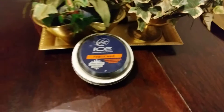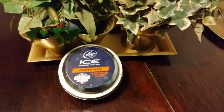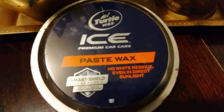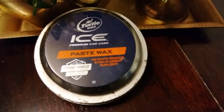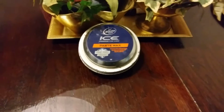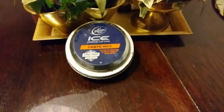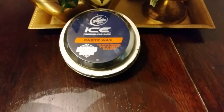Welcome back to the channel. In this quick video I'll show you guys what I use on my kitchen table. This stuff protects my table very well — it's the Turtle Wax Ice Premium Car Care Paste Wax with Smart Shield technology. I don't care what nobody say, this stuff is superior. It retails around 12 to 15 bucks a can; you can order on the Turtle Wax website or on Amazon.